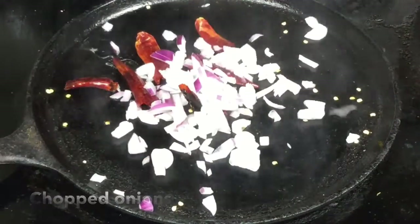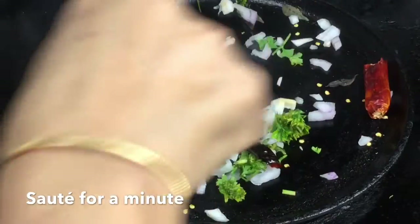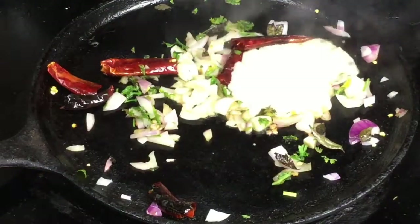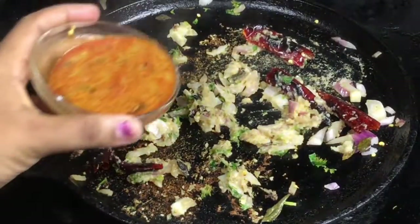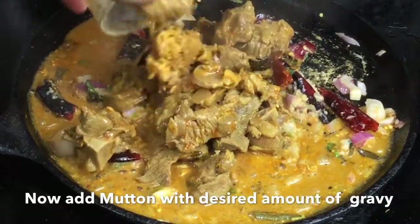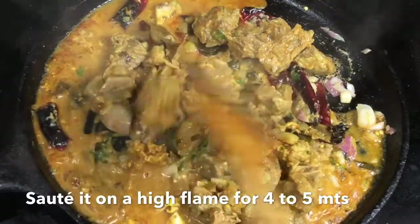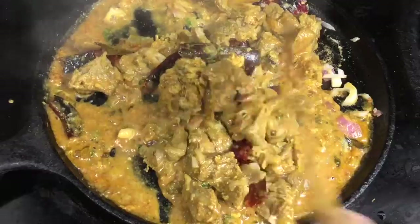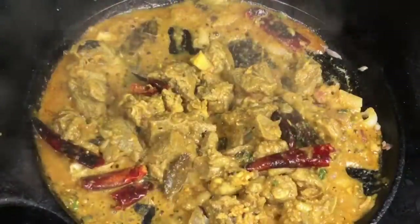It's a small spoon. Now the water is flat and we will collect the corn. You can collect the corn on top with high flame and let's cut down the corn. It will be easy to cook.